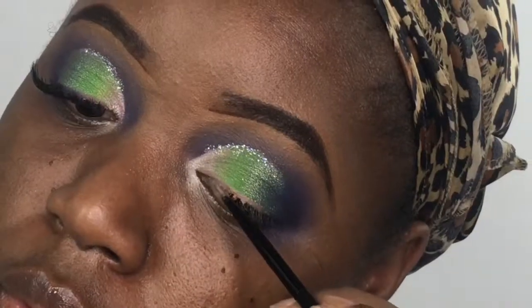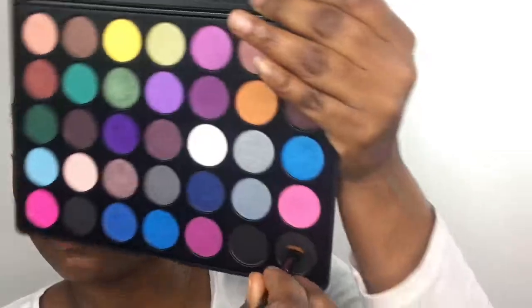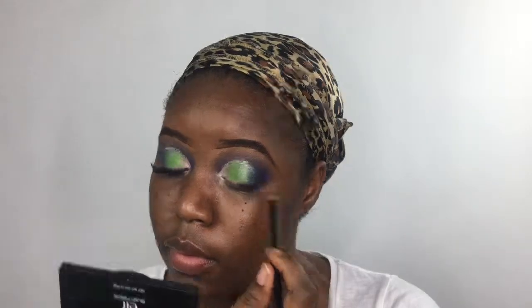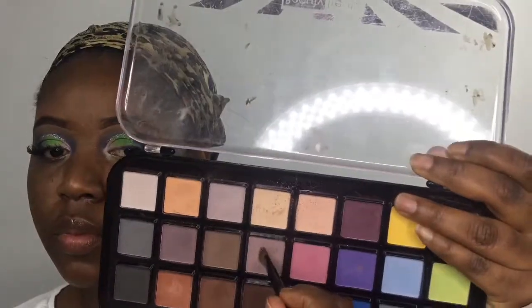I'm going to use this Covergirl lipstick to create a wing and stack some colors on it, going with the black, purple, and that taupey color from the Beauty Treats palette to create a wing.